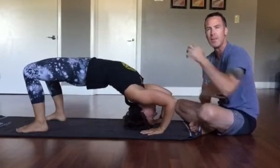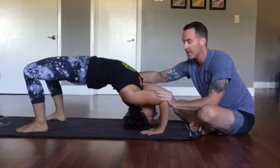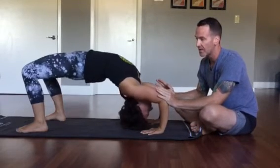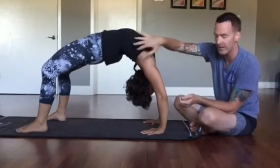We're going to take the humerus bone and push it into its socket — just a slight push in — and then she can come up. Come on up. You can immediately see that she's a little bit more engaged here.